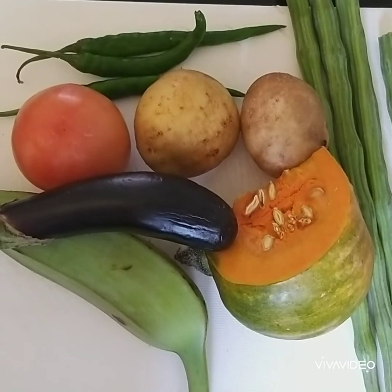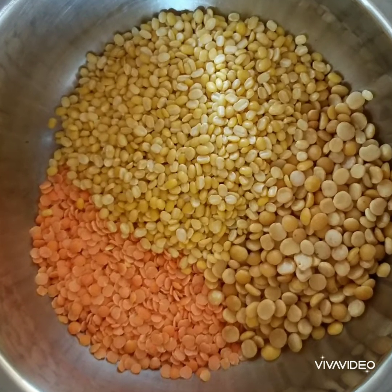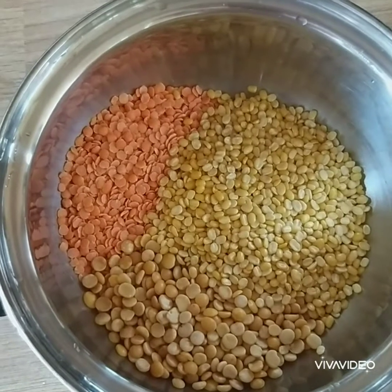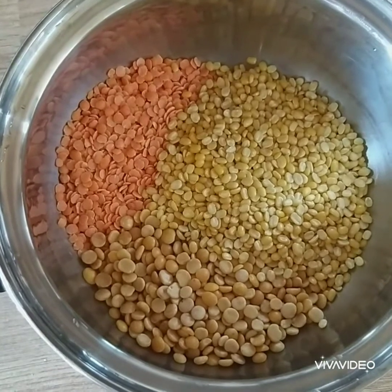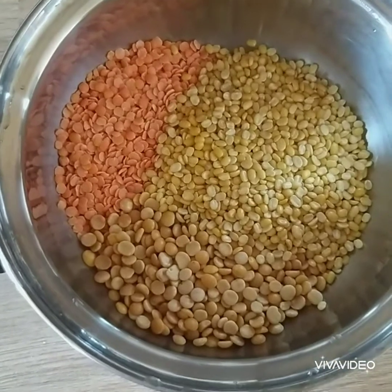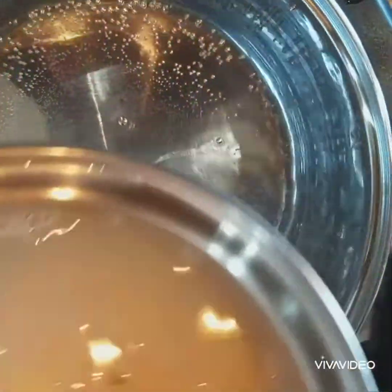I am going to use three different dals to cook this curry. You can see here: moon dal, masur dal, and toor dal — one handful of each. Wash them and add to boiling water. You need to leave at least six to seven minutes for the dals to cook very well, then you can add the vegetables. Now the water is boiling, I am going to add the dal.